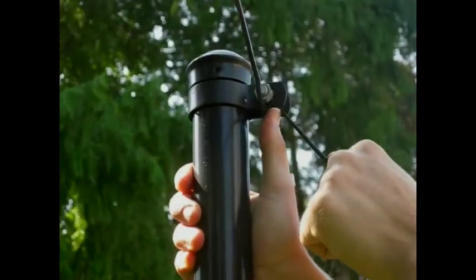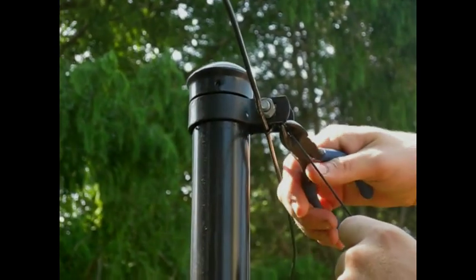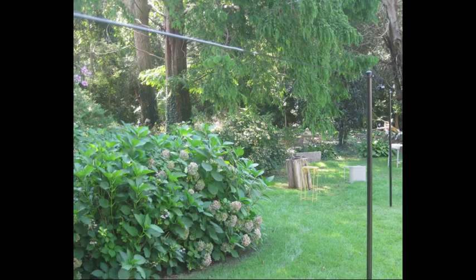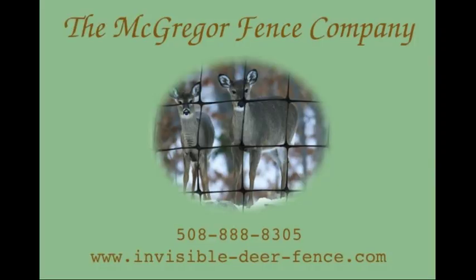Now, no matter what posts, wire type, or termination method you used, you should have a tight top wire running along the tops of your posts. You are now ready to move on to the attaching your fencing video.